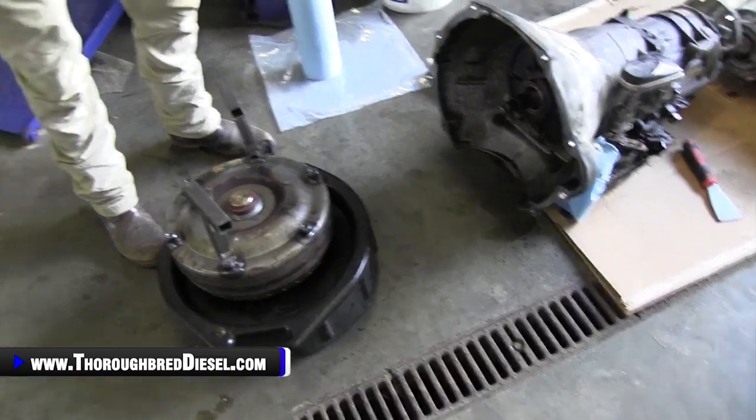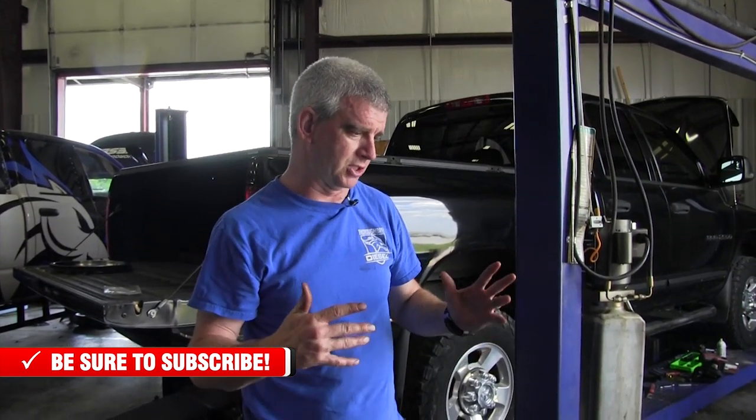This entire video is removing a 48 RE transmission from a 2005 Dodge — I called it a 2006 but it was a 2005. We're going to link this video into installation of a Suncoast 48 RE category two transmission and any other transmissions that we sell. If you have any questions on getting your transmission out, this hopefully will be a guide for you. This is basically removal of the transmission — loosen bolts up, take things out — just showing you the process we use here at Thoroughbred. If you have a question about removing your 48 RE, please give us a call, like and subscribe to our channel, and we really appreciate that you watched our video. Thank you very much.